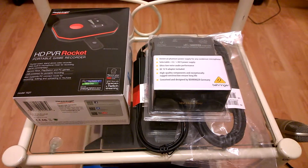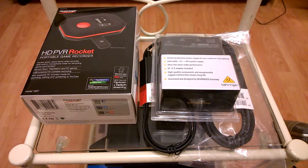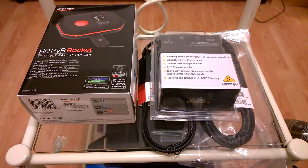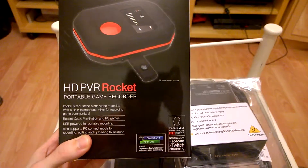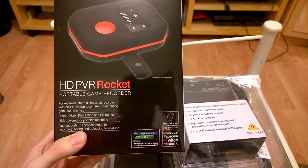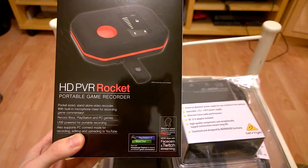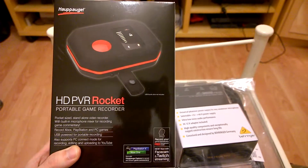After doing a lot of research online, I thought that using the HD PVR Rocket from Hauppauge — I'll just call it Hoppage because that's what it looks like. What it allows you to do is connect it straight to your PS4, put in a USB memory stick and record directly to that, and then from those videos you can upload it straight to whatever internet channel you want. Mine's going to be YouTube, I think.